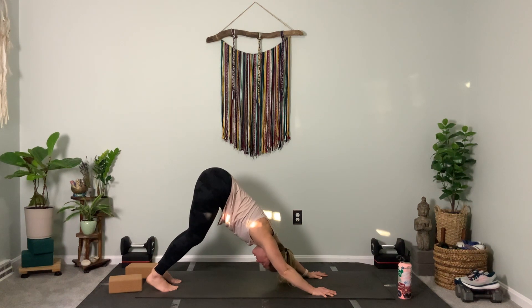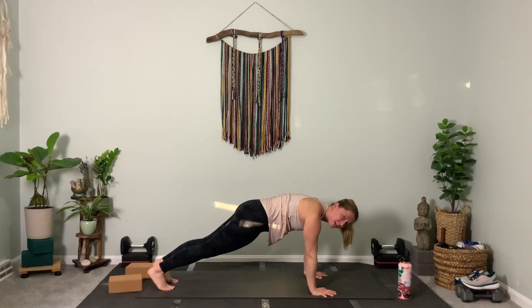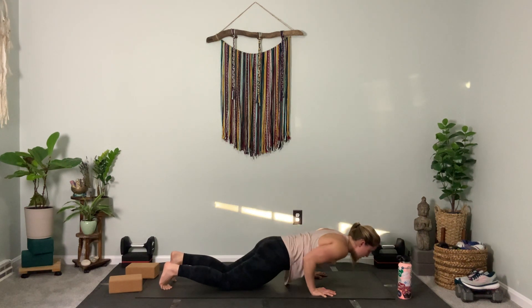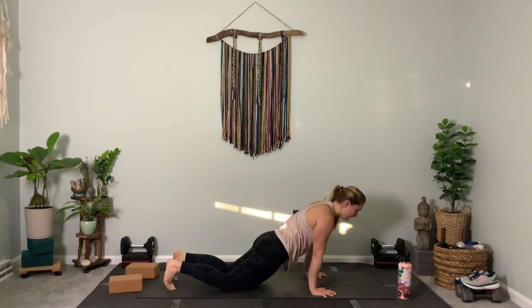On your next breath in, take your time — we're going to go to plank again. This time, chaturanga: either knees, chest, chin, or lower to your stomach, or a knee-down push-up. Come up to backbend or cobra, take your time. Skip what you need, and then meet me back in down dog.